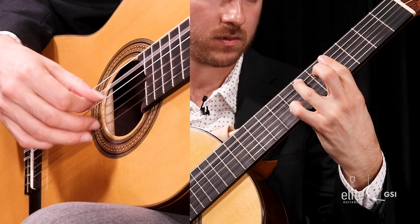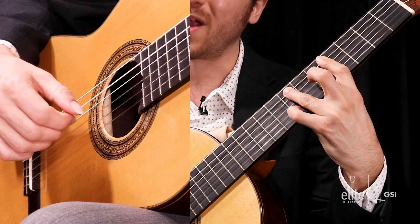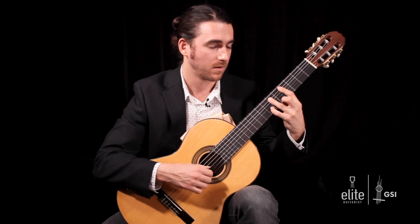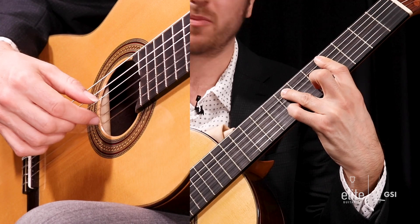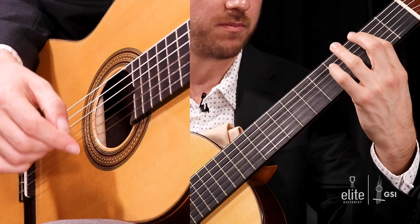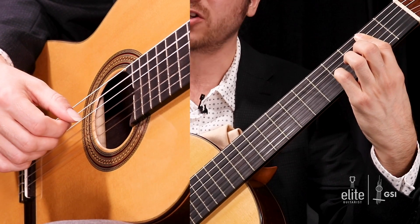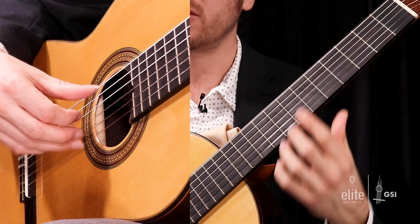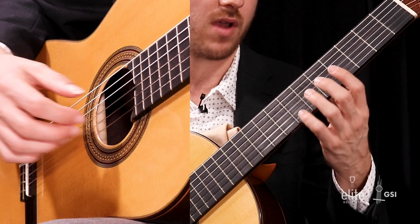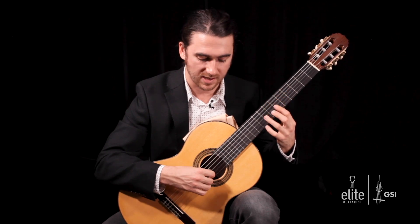Then an A with your second finger at the fifth fret. Slide your third finger over, grab that E in the bass on beat three — the G sharp is still part of the bar on the first string. So, E and G sharp, followed by the E at the fifth fret of the second string. Take this bar and move it down two frets to the B and F sharp, played on beat four, and then the D sharp at the fourth fret of the B string. Then you have open E's at the start of bar four.